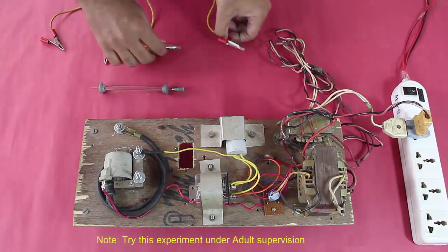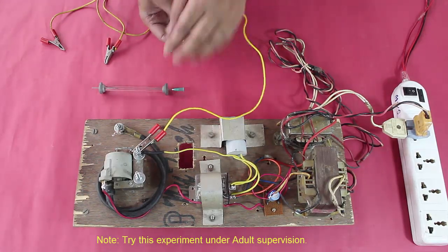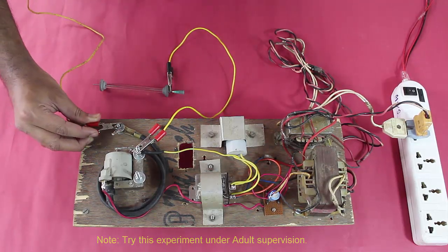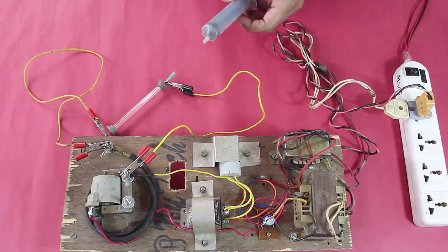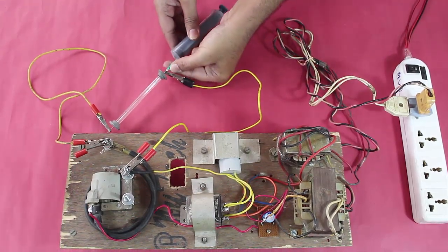Let us see how to connect the discharge tube to the high voltage circuit output. You need two wires — one connected to the ground of the high voltage output of the ignition coil to one of the terminals, and the other high voltage output to the remaining terminal. This is our vacuum pump, which is a syringe, to be connected directly to the syringe needle in the discharge tube.